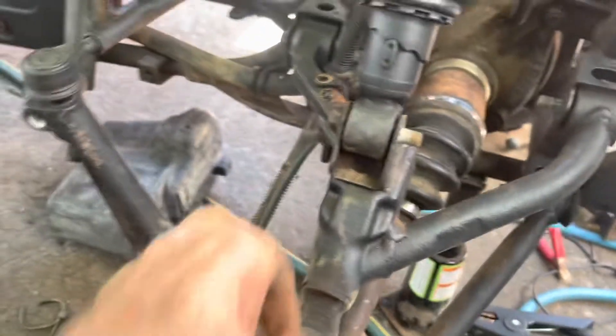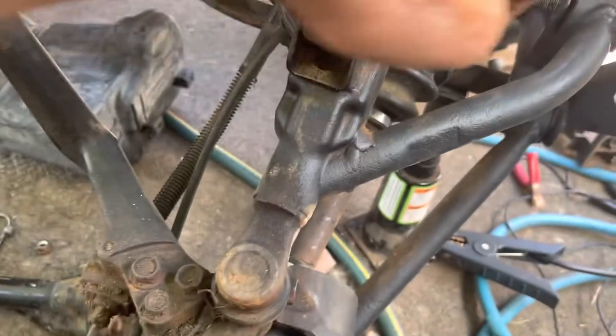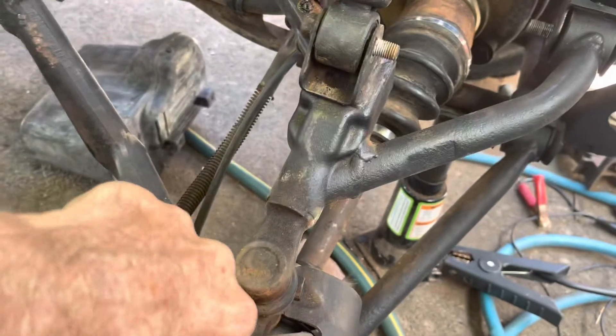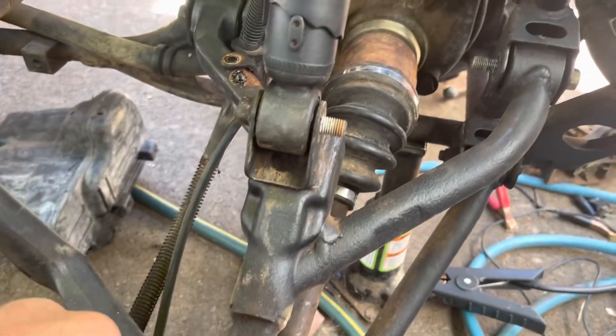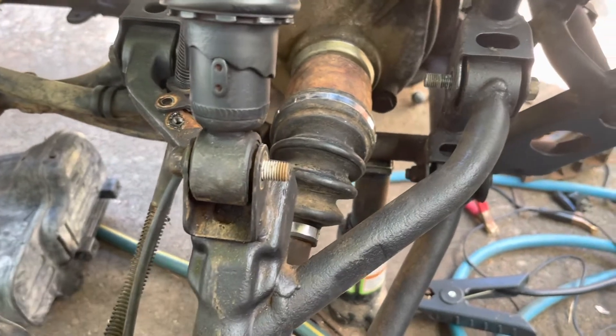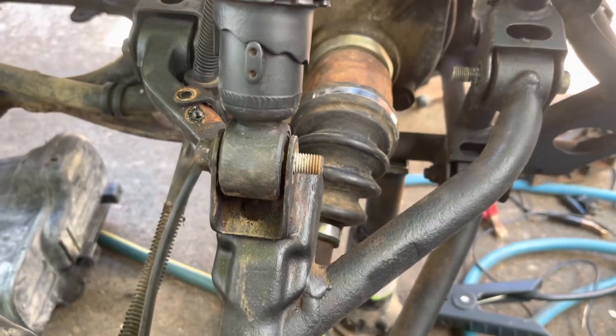To line that up — it fit easily into the hub, but on the inside I had to kind of twist the wheel back and forth a little bit to line it up. It locked in just fine. Looks good, I'm happy with that — one part fixed.